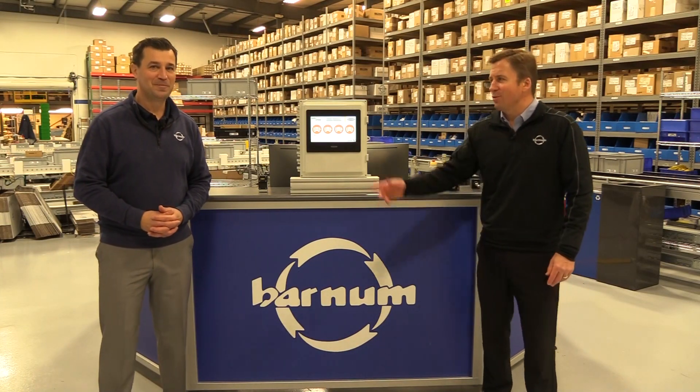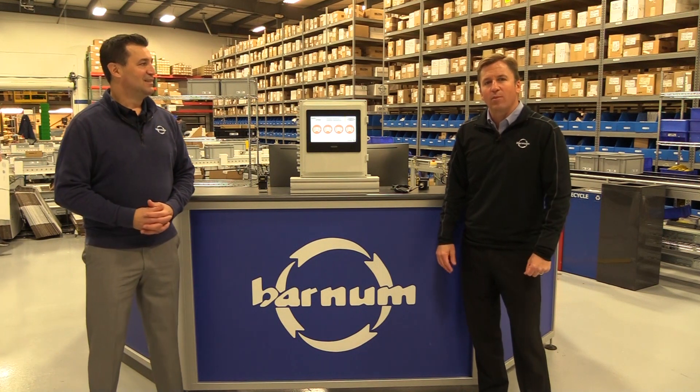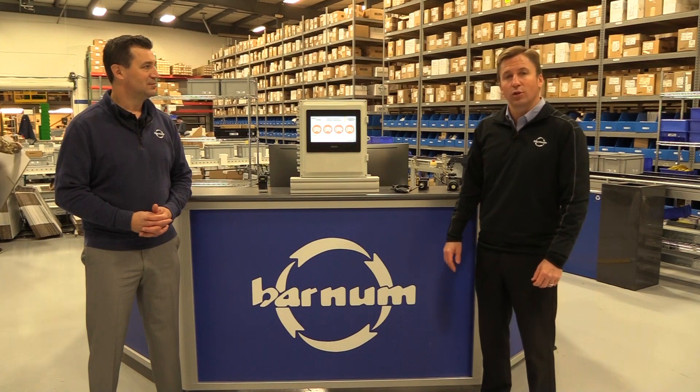Hello everyone. My name is Spencer Sargent. I'm here with John Wilson. We are here today in the H.H. Barnum Warehouse to talk to you about a Banner Condition Monitoring Solutions Kit.